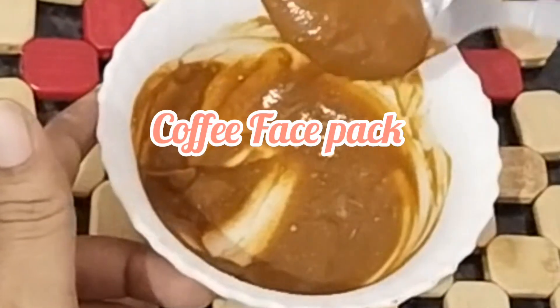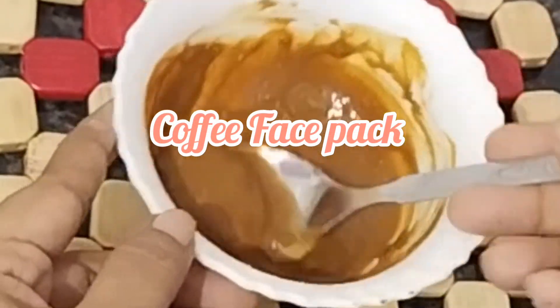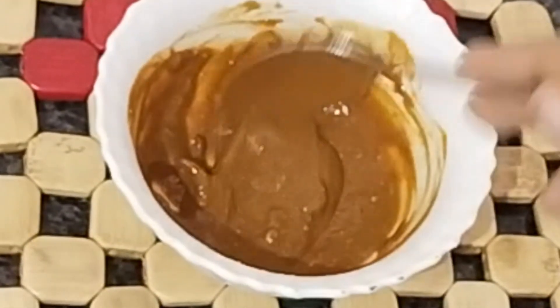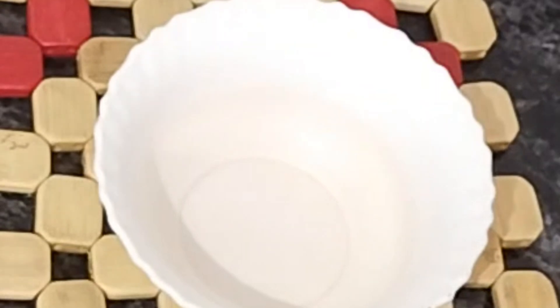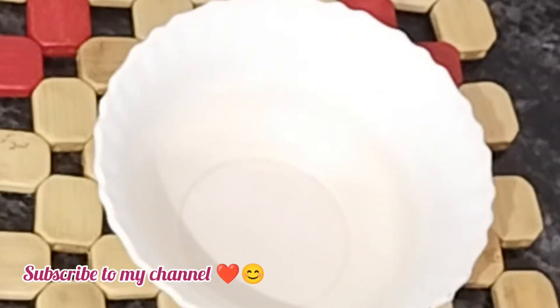Hello guys, Assalamualaikum. Welcome back to my channel. In this video, I will share a super coffee face pack using natural ingredients. Just 4 ingredients to make a glowing face pack.